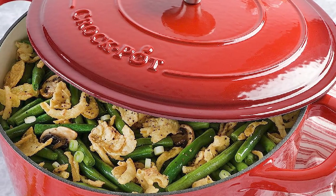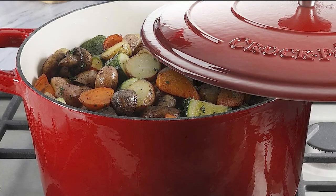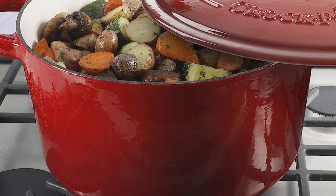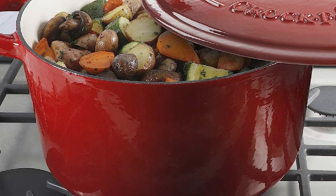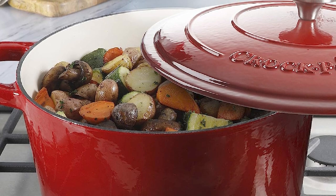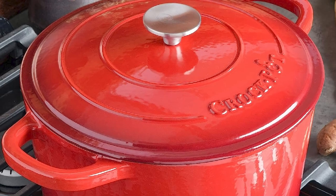This Dutch oven can be used on all stovetops, including induction, and it's also oven-safe, making it a great tool for baking bread or roasting meats. The Crock Pot Enameled Cast Iron Dutch Oven is also dishwasher-safe, making it easy to clean up after use. Overall, this Dutch oven is a great investment for any home cook looking for a reliable and versatile kitchen tool that will last for years to come.